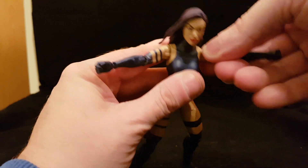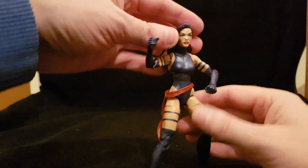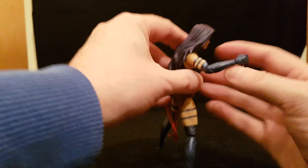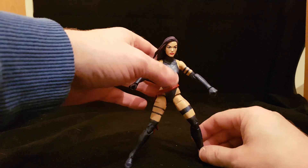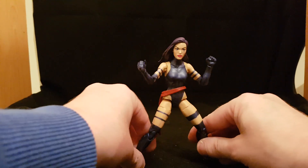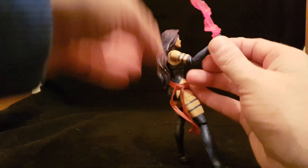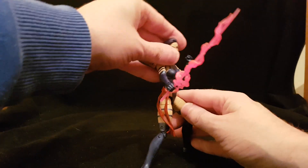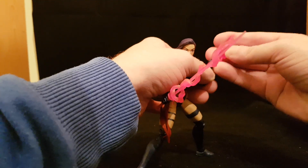No bicep swivels either — I think female figures tend to get let down on articulation. The head is on a ball joint and goes a slight bit down but not much. This is the purple hair version, though there is a black hair version going around as well. Despite the articulation shortcomings, the paint is pretty good. She looks like Psylocke, she looks like she could cut you in a second. If you're a Betsy Braddock fan, you should be pretty happy. I don't think the missing articulation really hurts the figure — with what she has, you have everything the character needs.